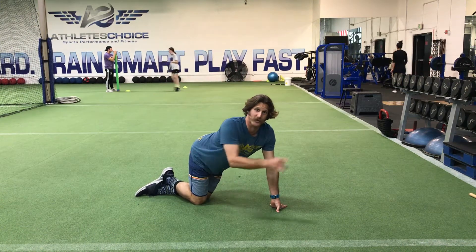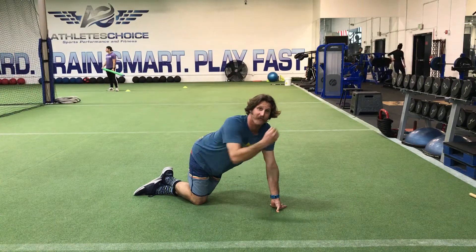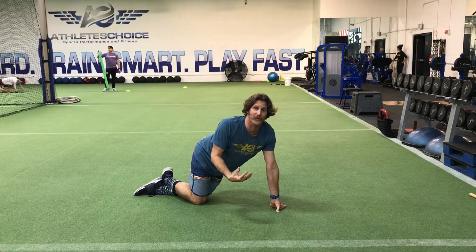Another great variation of the plank to work on taking the fascial lines on the backside and stretching it out across your body from the top of your head to the tip of your toe is the single leg hold.